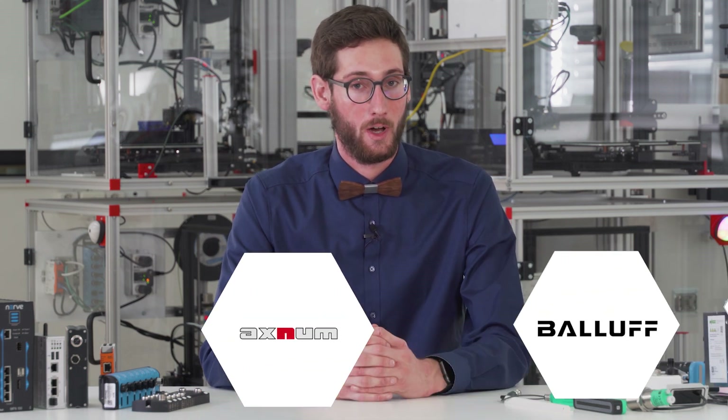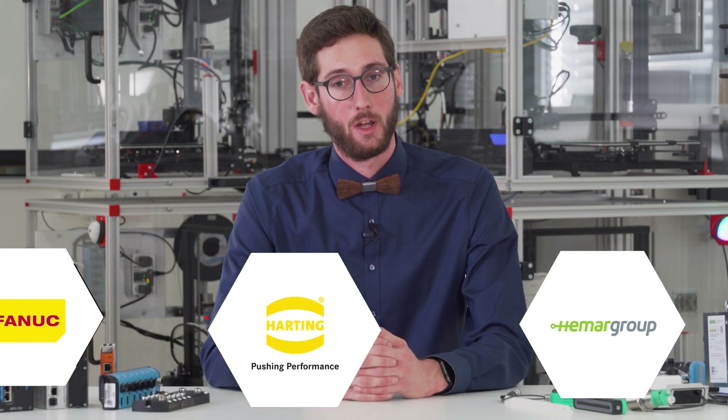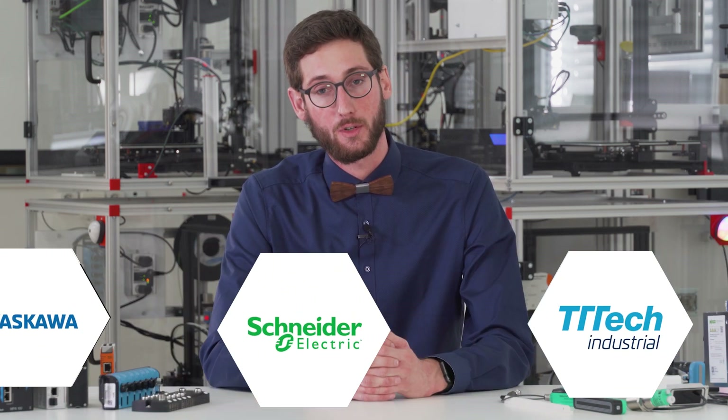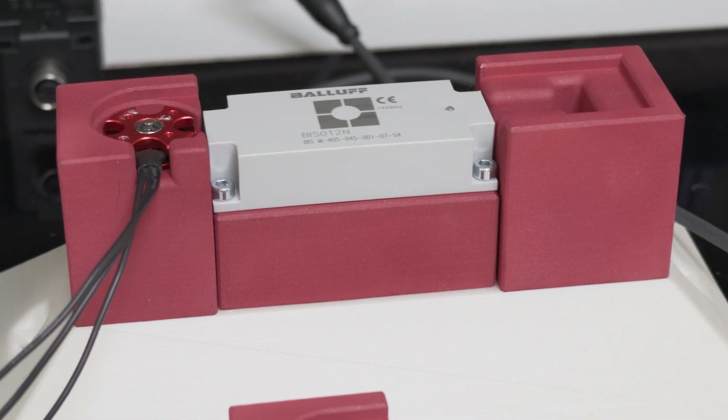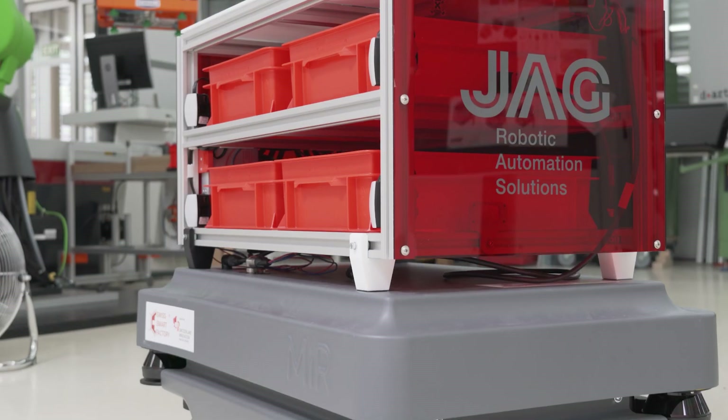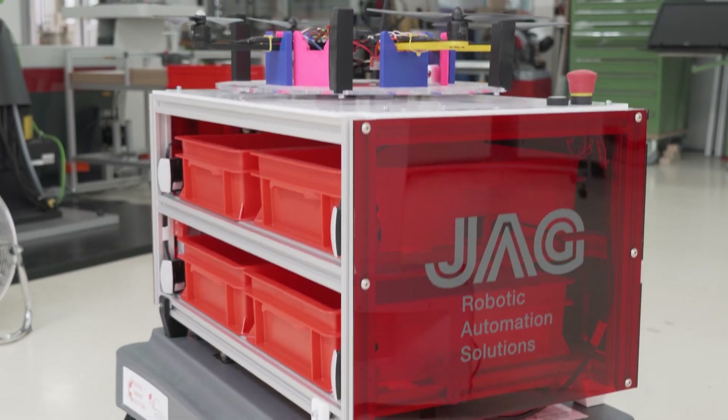Thanks to the companies that provide and integrate this use case — this is a long-term project. On our way to create an Industry 4.0 production line, we will build, test and connect many different solutions from different companies. If you are interested in what else will be part of this new factory or how we will integrate more technologies, then subscribe and keep on watching, because there is a lot more coming. I'm Michael Wendling from the Swissmart Factory. See you next time.